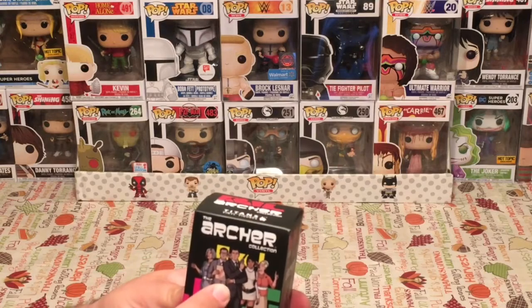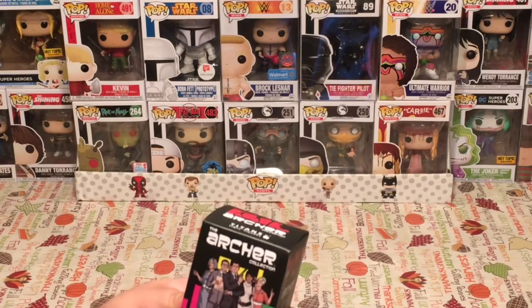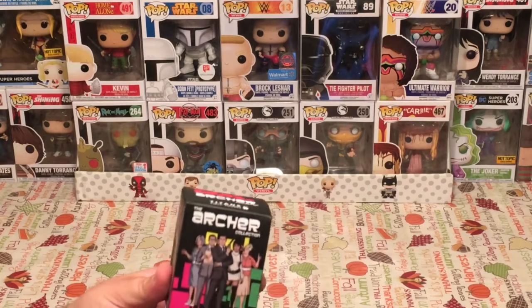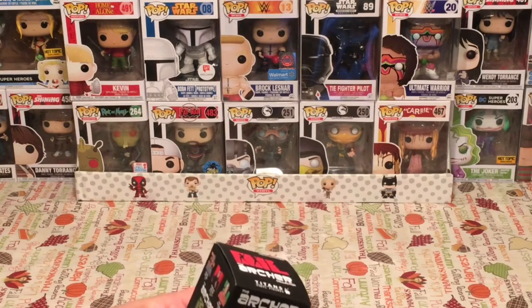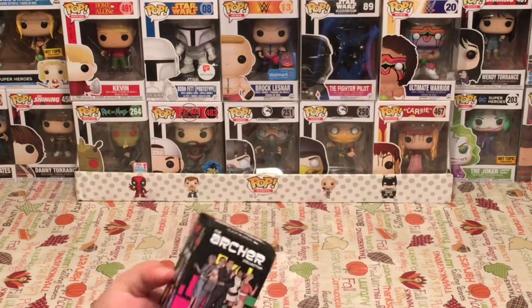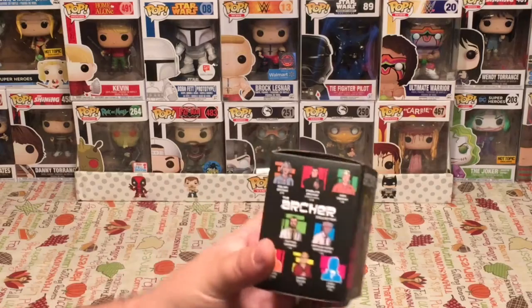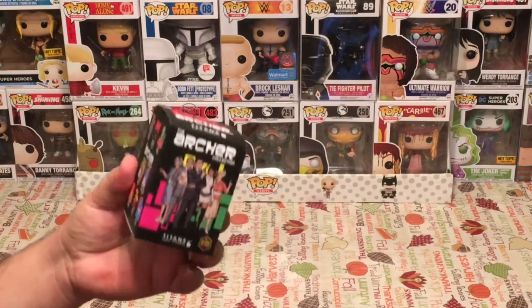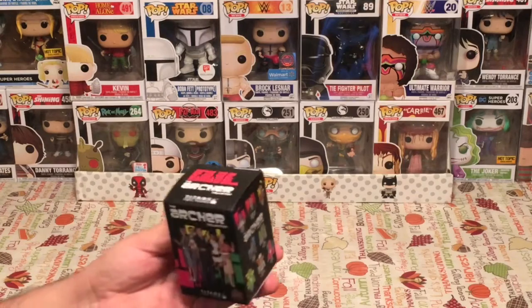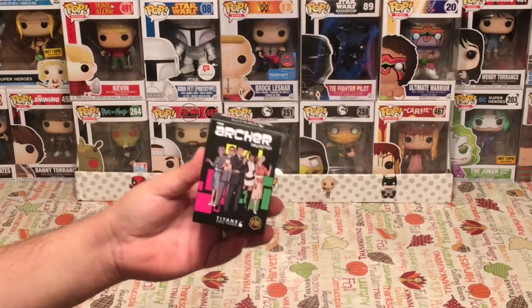Sterling Archer is the main character. His mother runs the company. He's got his ex-girlfriend Lana, and then Cyril, the guy that's just the nerd. You have Pam, and you have just a whole group of really funny characters. Too many to name, but these are based on all the characters you see there. The show is hilarious. It's on FX. I've been watching it like crazy on Netflix. Whenever I have a chance, I'll watch old episodes, but it's a very funny show.